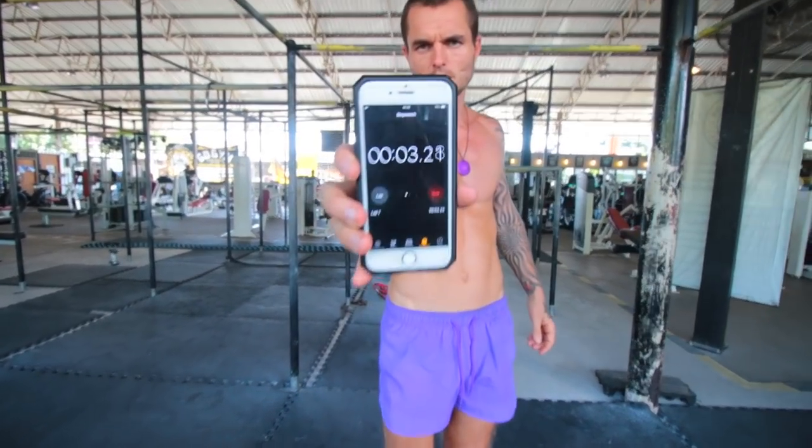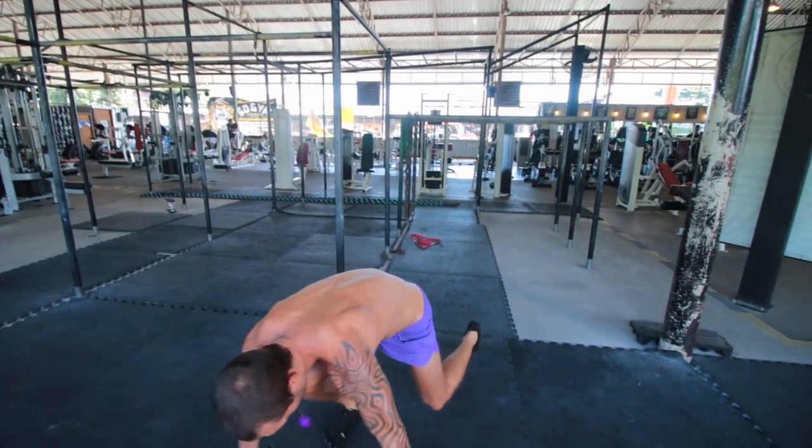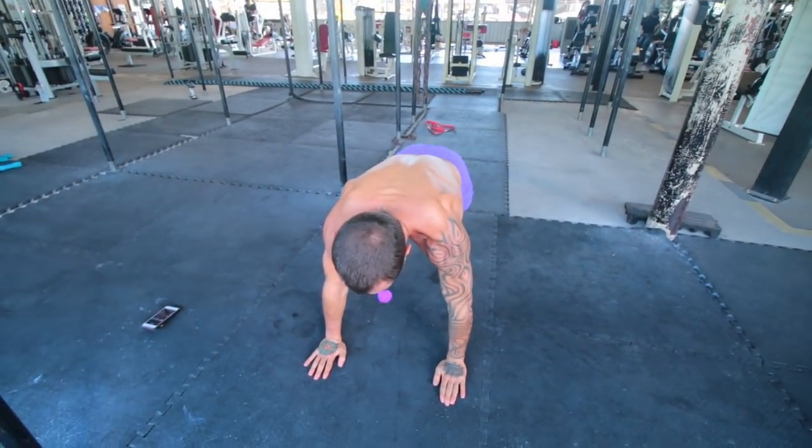Hello, it's Danny from Conscious Calisthenics here. I've created a special calisthenics shoulder workout which is also working your triceps quite a bit as well.